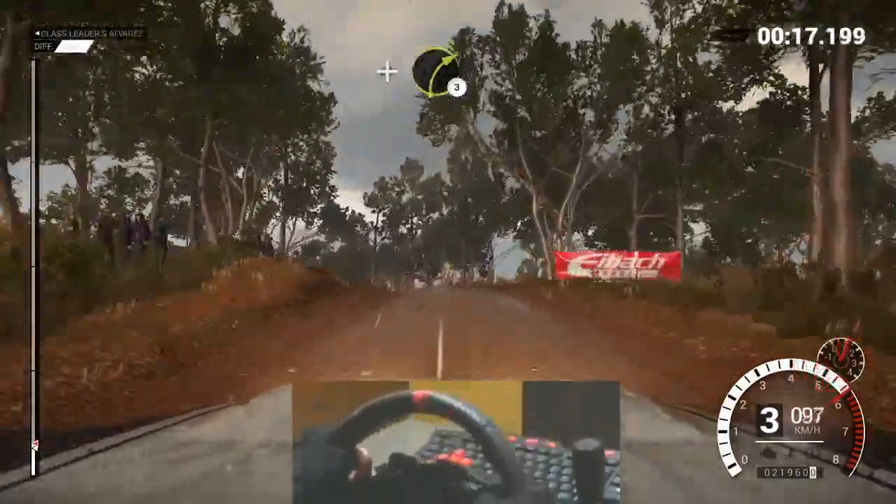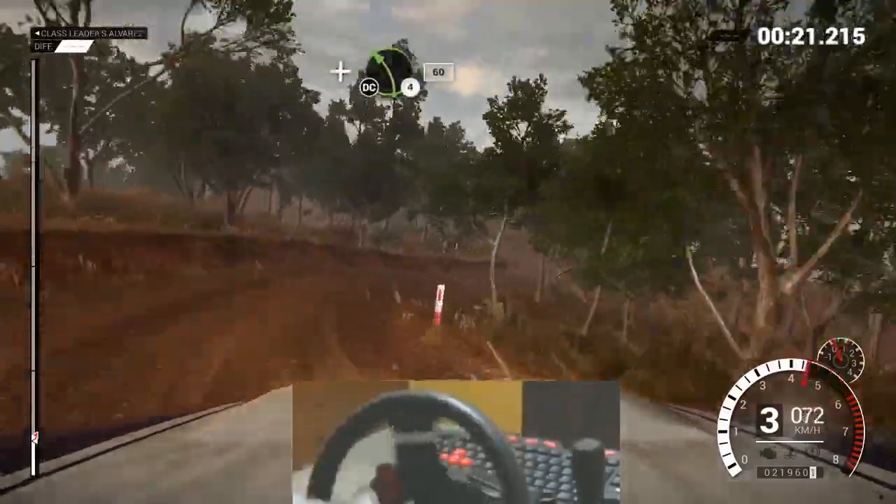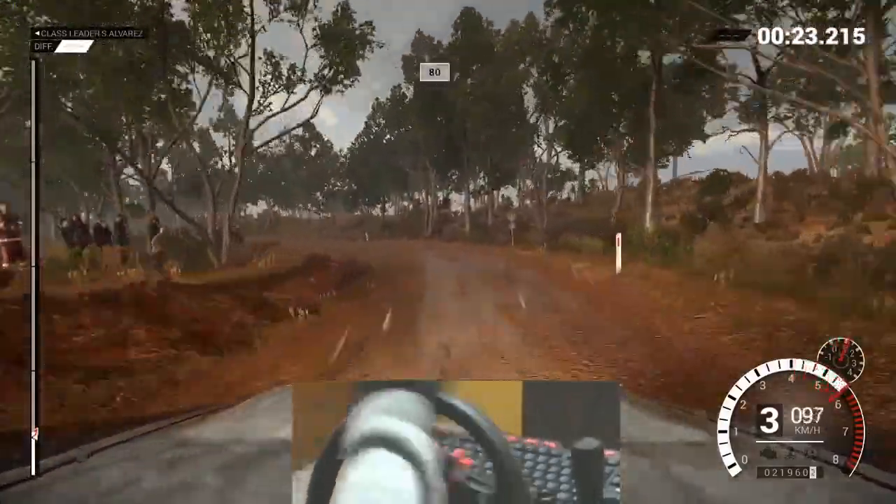And right 3. And left 4, don't cut. 60, keep right over crest.